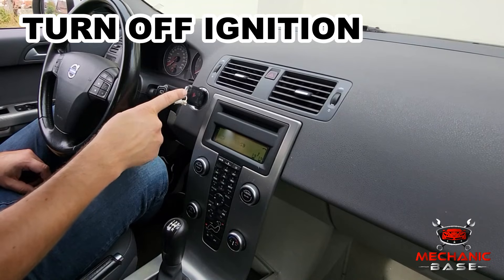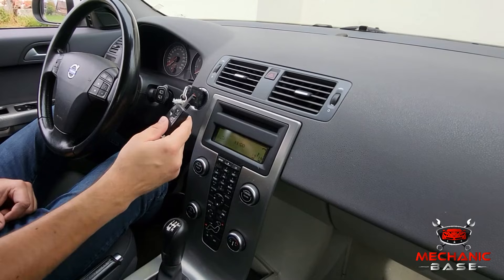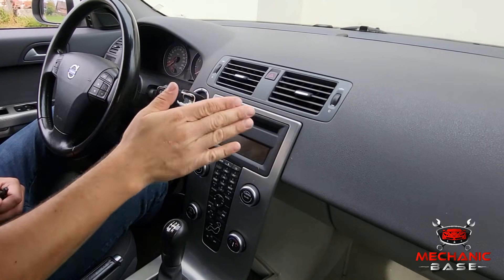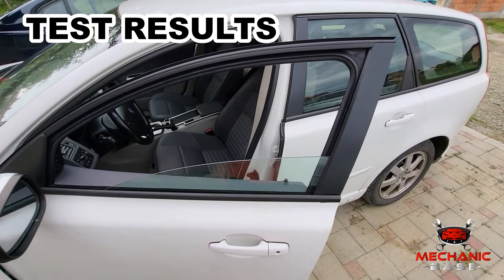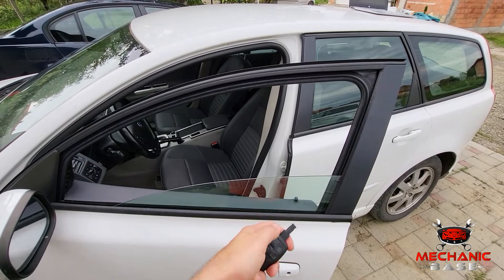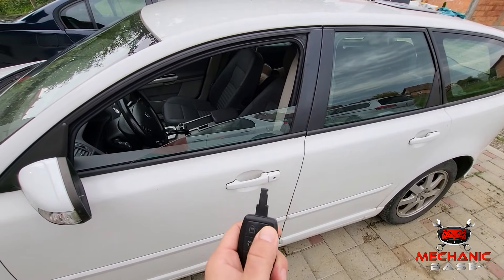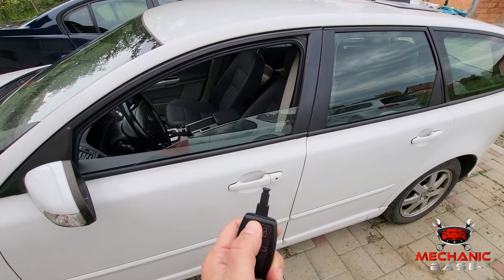Once all the steps are performed and you get the successful signal from all the key fobs you wanted to program, turn the ignition back to the OFF position. This terminates the programming procedure. Take all the key fobs you programmed, leave the vehicle, and close all the doors. Then test both the UNLOCK and LOCK function with all of your programmed key fobs to verify functionality.